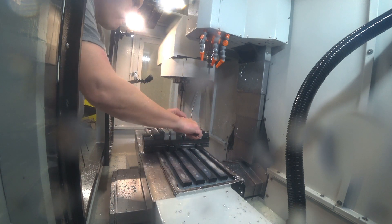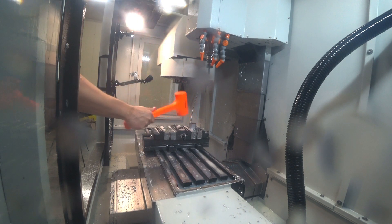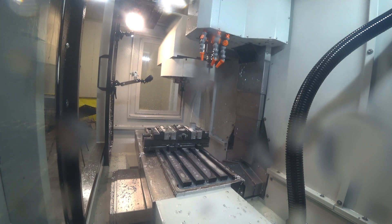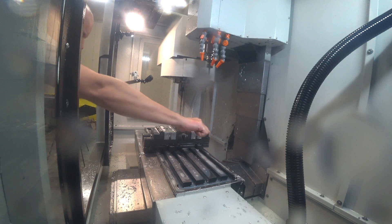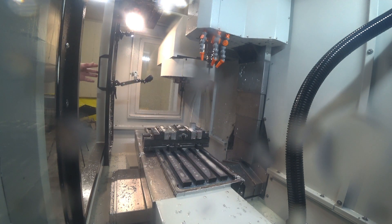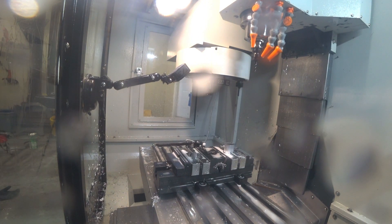I'm not putting another piece of stock in there, so I'll tighten this down and give it a good pull. I'll come in with the hammer and just make sure it's seated down in the bottom of the pocket. Now I'm ready to give it one more good tighten. That'll be okay, and we're ready to load the next program and start cutting the second side.